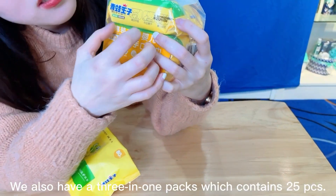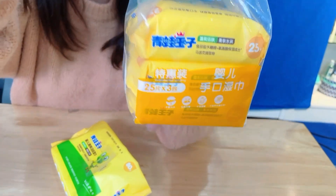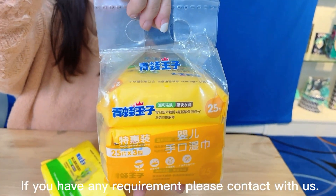We also have a 3-in-1 pack which contains 25 PCs. It's easy to carry. If you have any requirement, please contact with us.